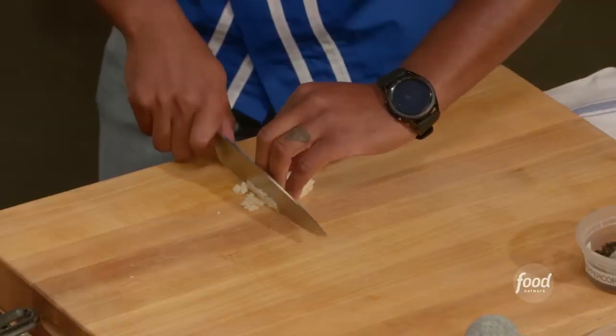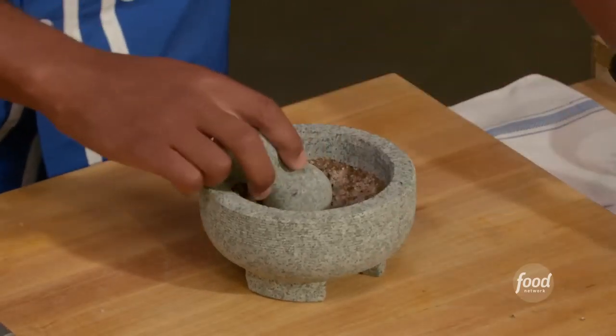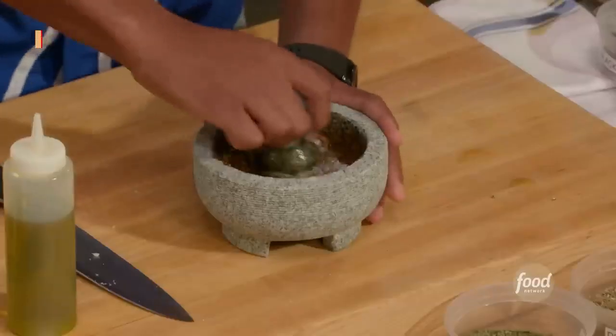Three cloves of garlic — we're going to mince the garlic. Mix that around, then I have my olive oil: four tablespoons going in. You see this consistency? One and a half tablespoons of salt to finish this bad boy off. The Cornish hen is a young female bird — very young. We're going to use shears to cut the backbone out.